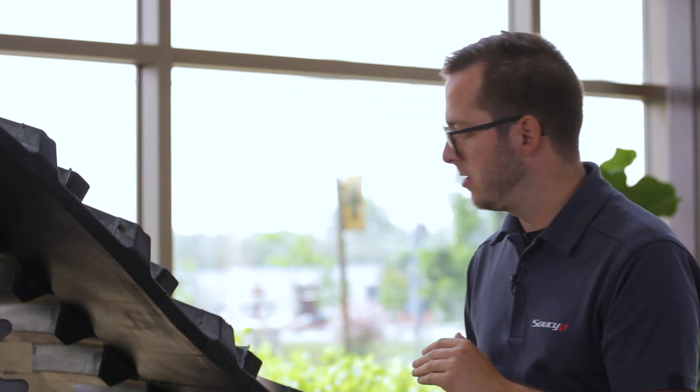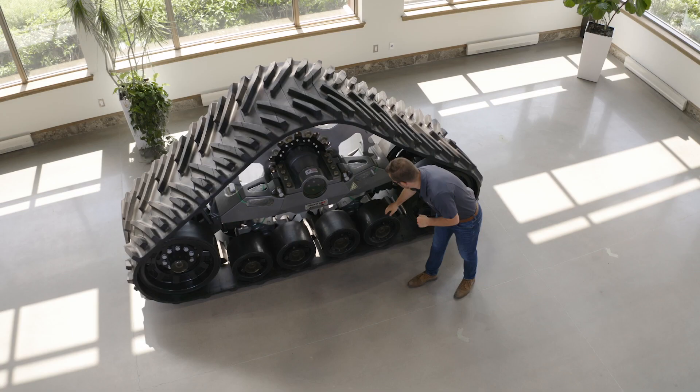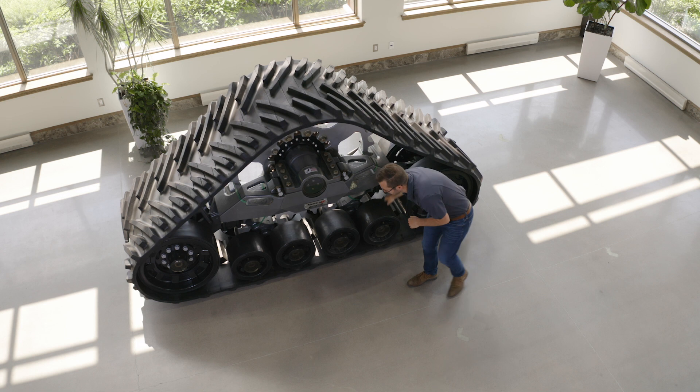Now let's take a further look at the geometry of the track system. The STEC 1000X has multiple pivots that give it some movement. We have a subframe pivot here, and another one here.